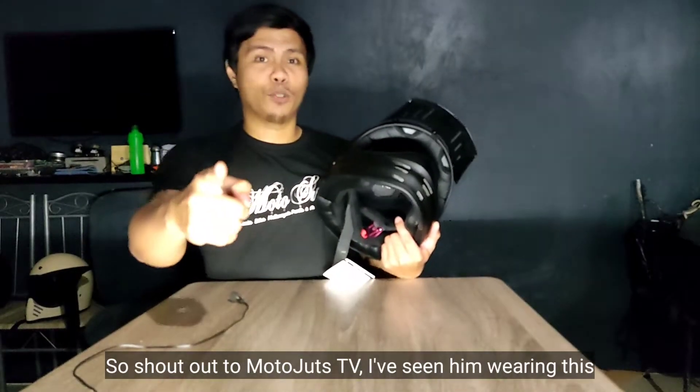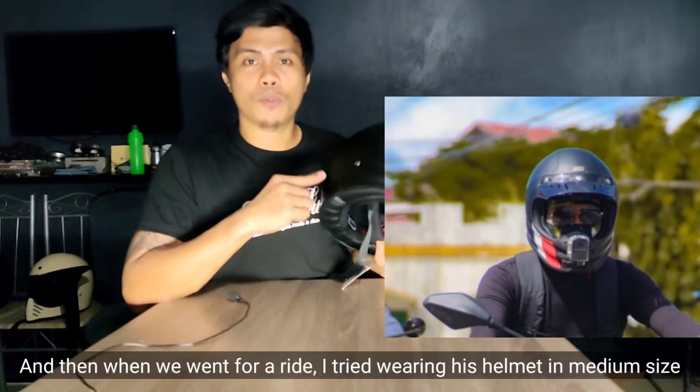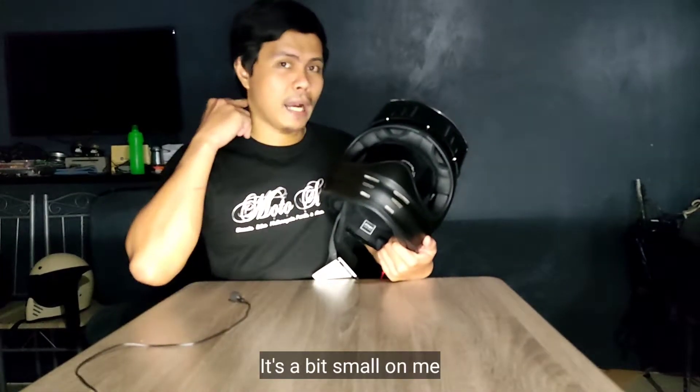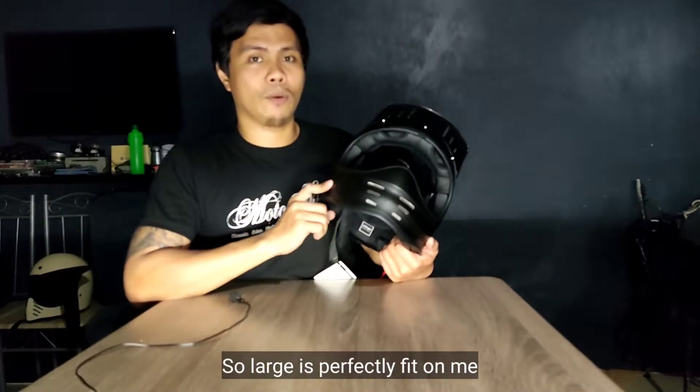Shoutout nga pala kay MotoJutes, kasi kay MotoJutes ko nakita yung ganitong helmet. Nung nag-ride kami, rinay kong isukat. Medium kasi yung size ng helmet niya, medyo maliit sa akin — kaya mas perfect fit talaga itong large.